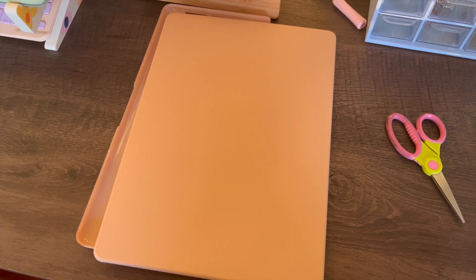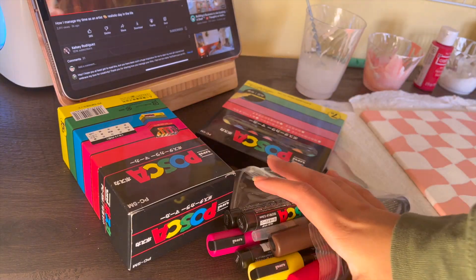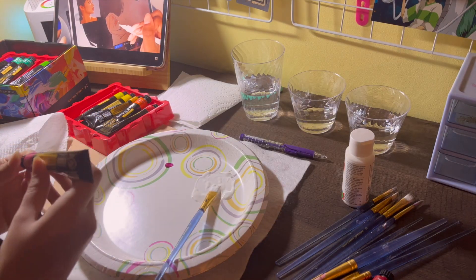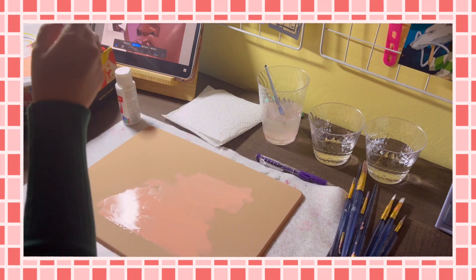This case was supposed to be apricot, but to me it didn't look like apricot, so I decided to paint all over it — which was a little harder to do than I thought. I am not a painter, so this was actually really difficult.